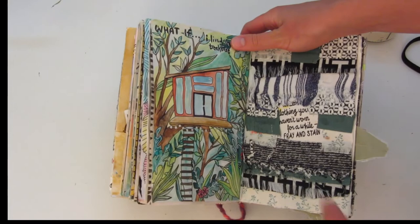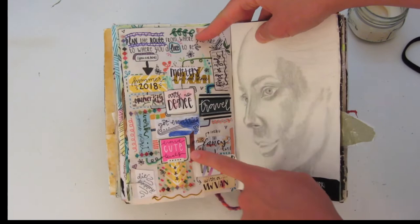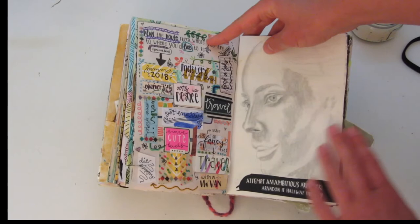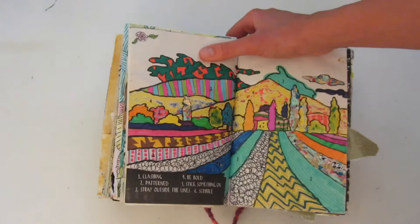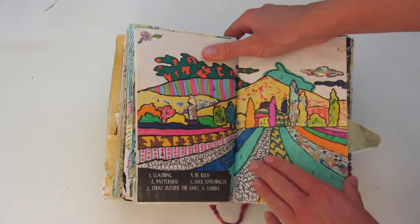Over here I frayed a bunch of fabric and glued that in. Then on this left side you're supposed to plan the route from where you are to where you would like to be, so I did this on little pieces of scrapbooking paper — I really like how this page turned out. This one you are supposed to attempt an ambitious artwork and then abandon it halfway through, so I started it and then I stopped. I was partly done, which is kind of unfortunate because I like where it was going. This prompt is pretty much a paint by number — this image was already in the book and then each number had a different little thing you're supposed to do to it. I think this was actually one of the first pages that I completed in this book.